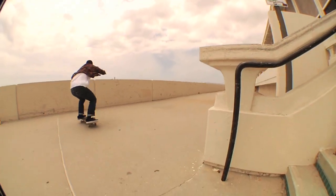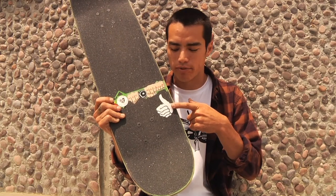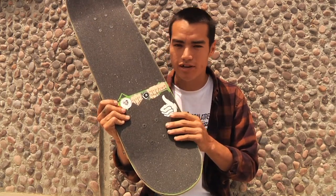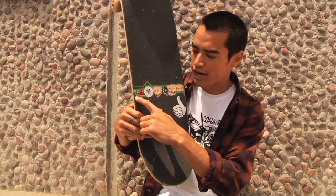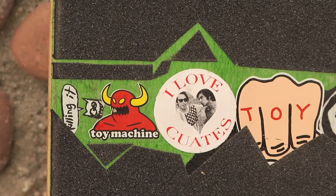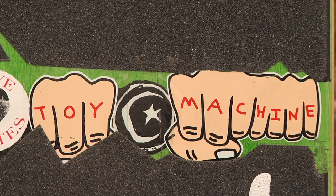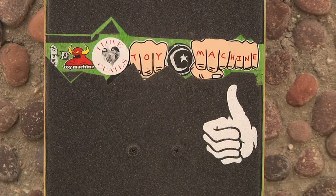Onto the top, bro style grip. It's the best. You're scared to try a trick, you just look down your board, there's a little thumbs up like, you got it bro. And you're like, you know what? I do got it. Little sticker collage — you got a little Killing It Foundation guy, Toy Machine Monster, I Love Quattus. Those bros are tight. And then a little Toy Machine Knuckles and the Foundation Moonstar.